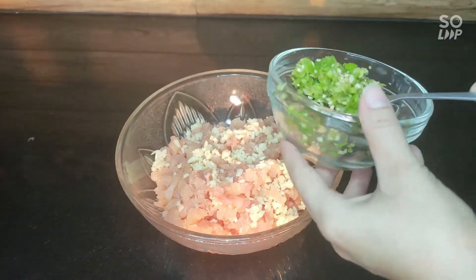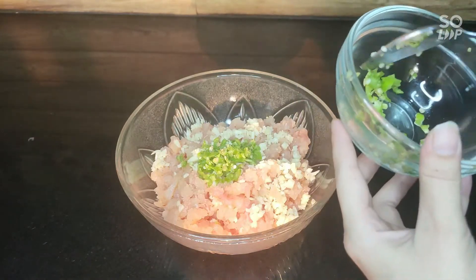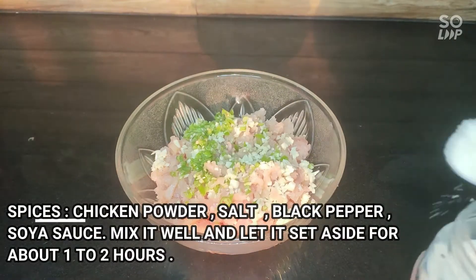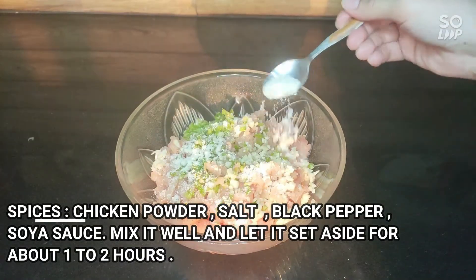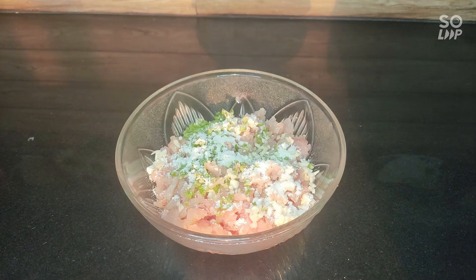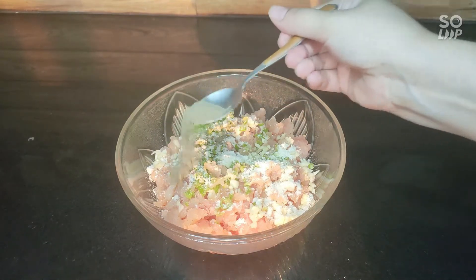We will add spices in it. I have added chicken powder.